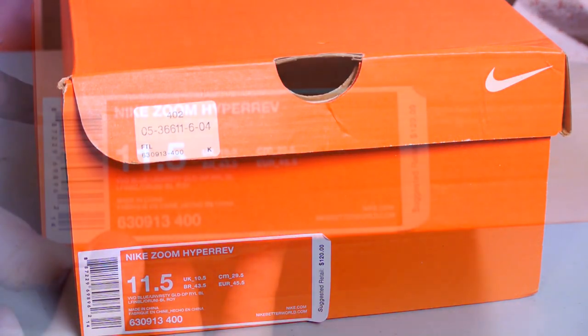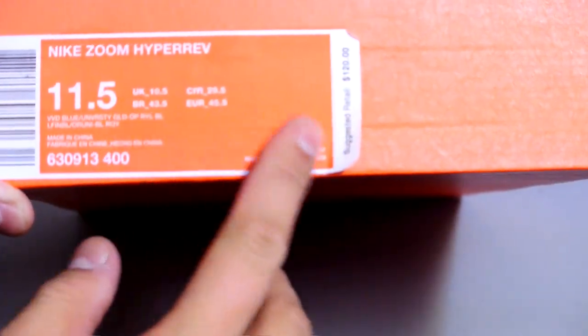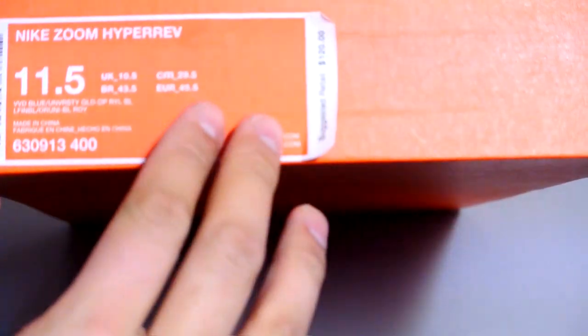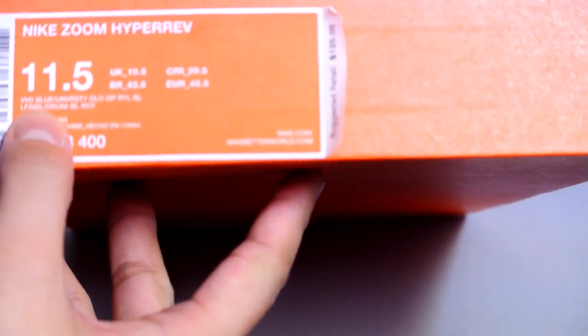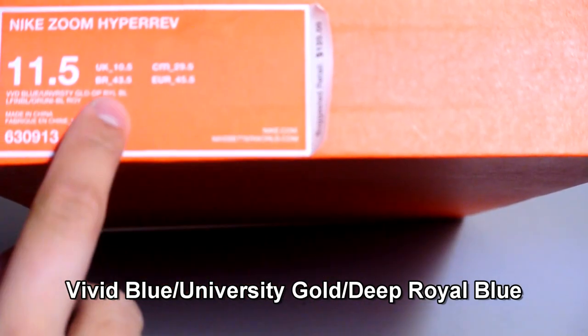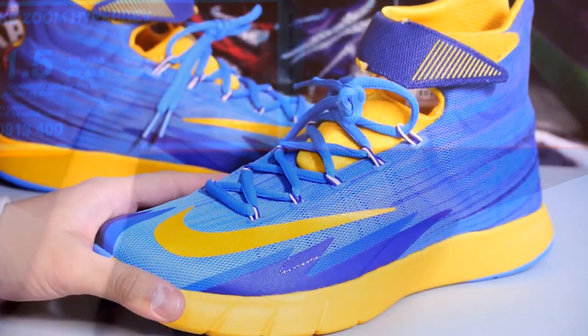Hey, how's it going guys? Back with another pickup video. This is the Nike Zoom HyperRev, retail $120. The official colorway is Vivid Blue, University Gold, and Deep Royal Blue. Let's get right into the shoes.